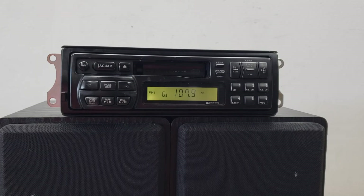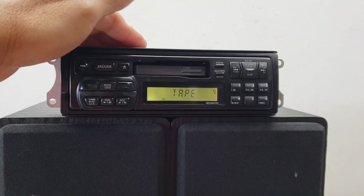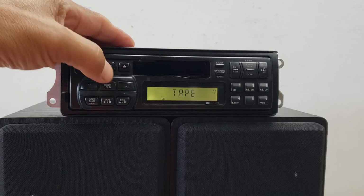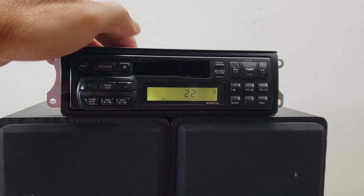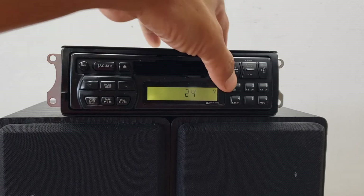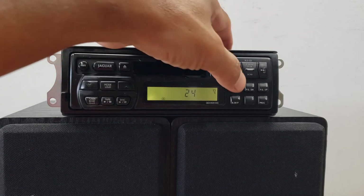As far as cassettes go, I'll go ahead and put in a tape. It plays fine — no issues — with Dolby on.